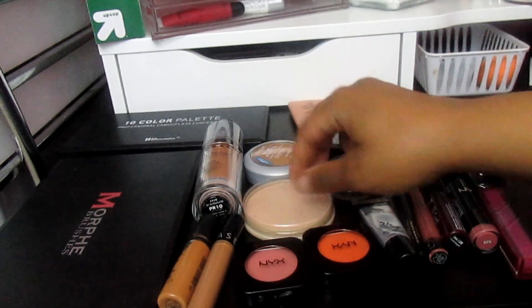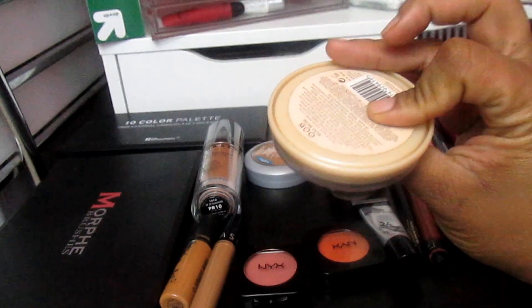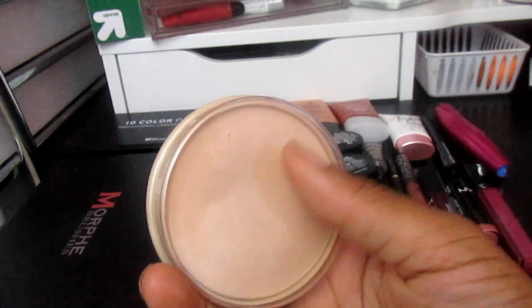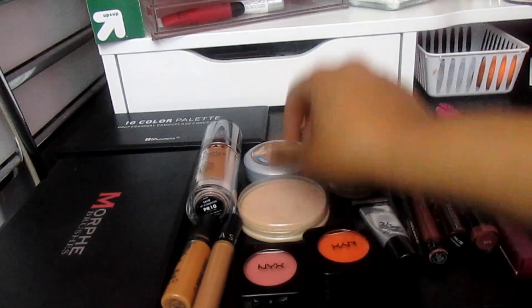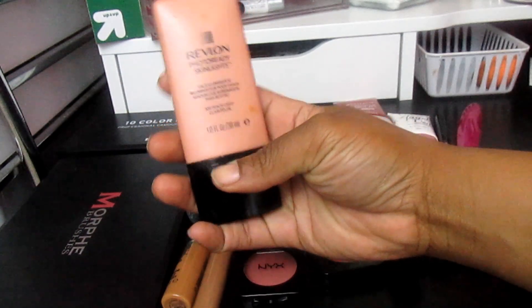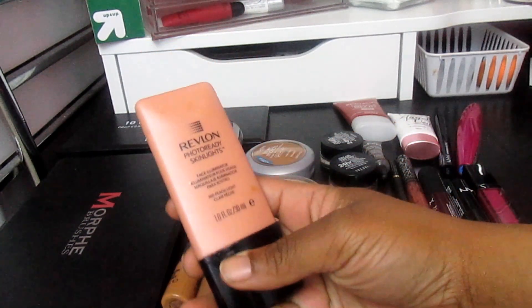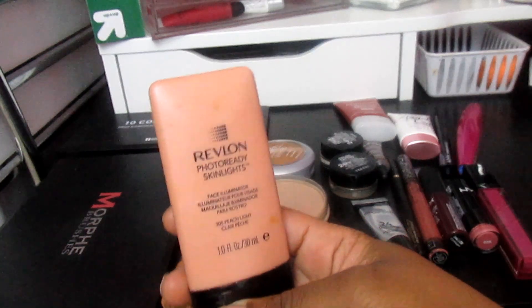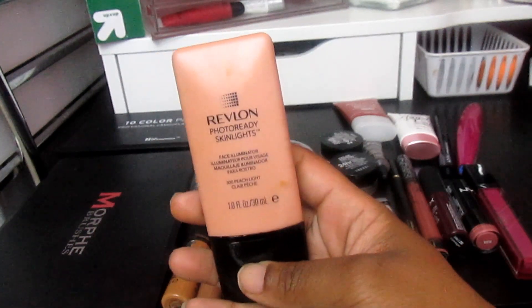I'm going to use the Rimmel Stay Matte Powder in Silky Beige. I've always liked it to set my concealer, so I'm going to use that. Another face product is the Revlon Photo Ready Skin Lights. I'm going to mix this in with the foundation after I wear it a couple of times to see if I want to add a little glow or dewiness.